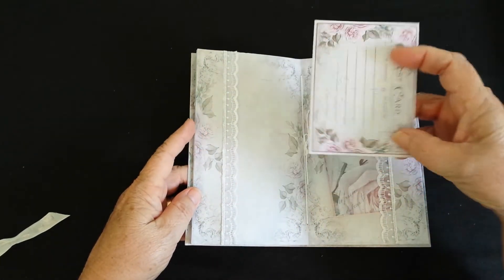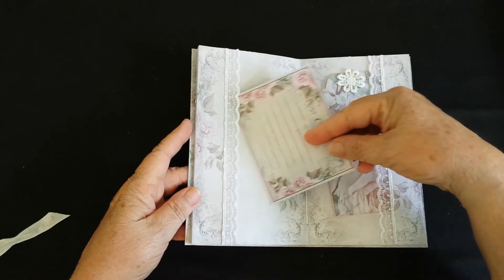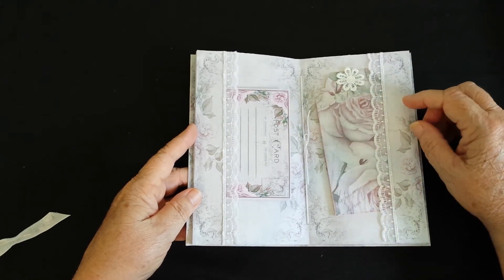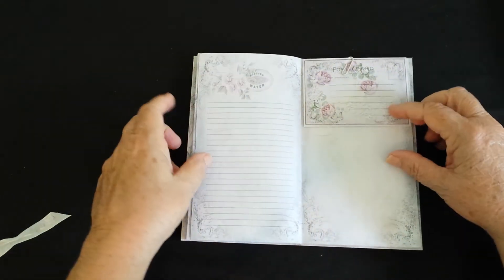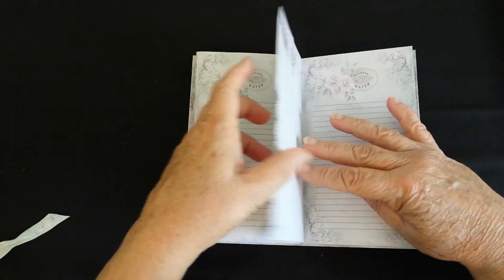This is another different-size envelope — the same design but resized. That's the middle of the signature. Here's another tag from her kit, and another envelope that I've resized and put in there.